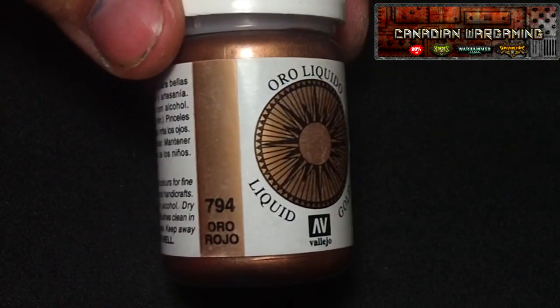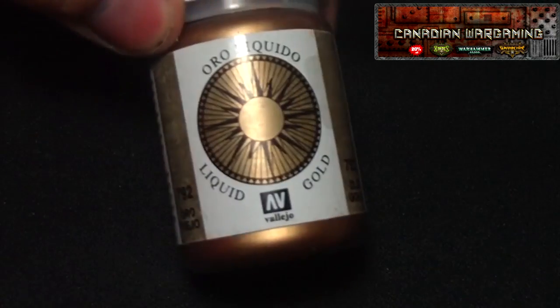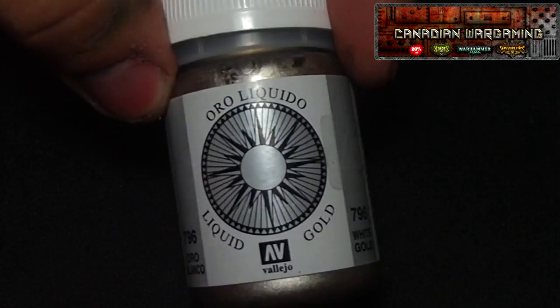Hey guys, Gary Lukas with Obsidian Painting and today we're going to do a review on the Vallejo Liquid Gold series. This series isn't just gold, it has silvers in it too, which I have yet to try but I'm going to pick some up. Now this is an alcohol-based metallic paint.